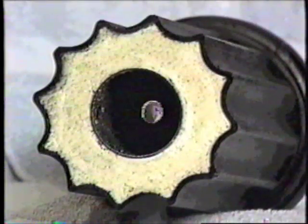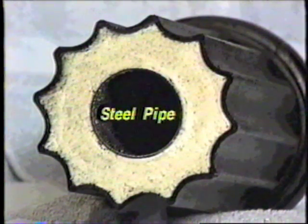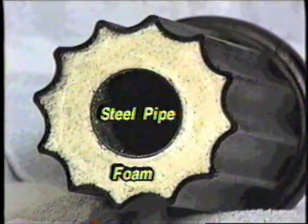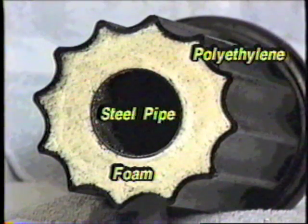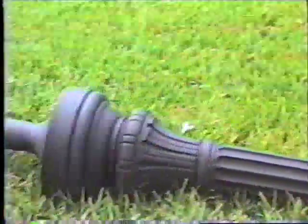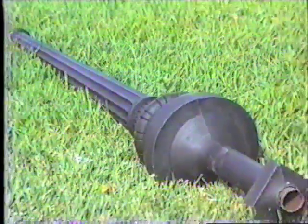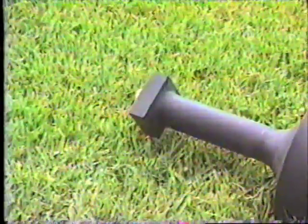You can see the structural integrity by this cross-section of a finished post. A galvanized steel center pipe surrounded by structural foam, protected by a one-quarter inch thick decorative exterior of polyethylene, is unlike any post ever made. Another unique feature of the polysteel post is the burial base, which is an integral part of the post. It extends approximately 17 inches below the base of the 7-foot post, allowing the posts to withstand 120 mile-per-hour winds.